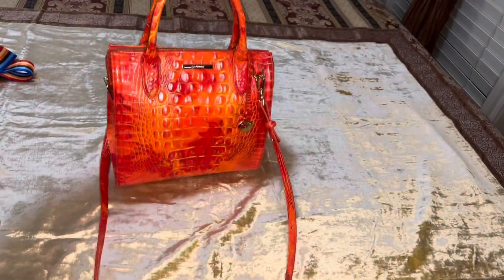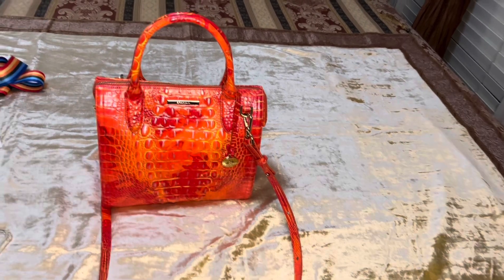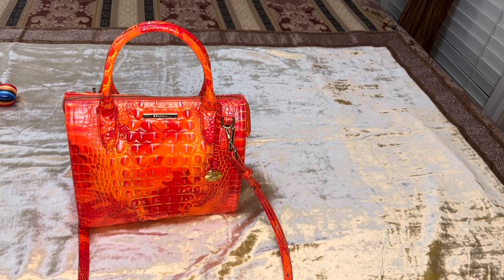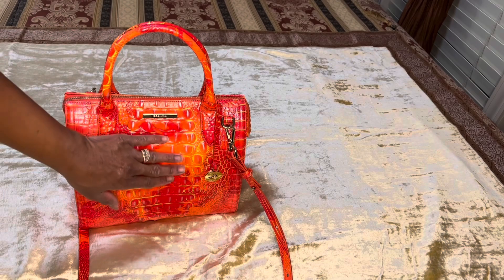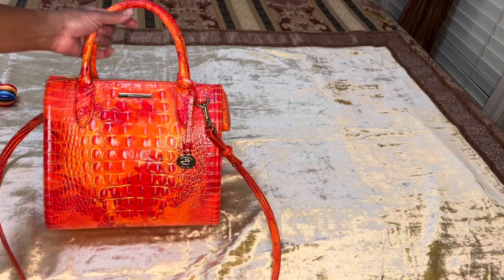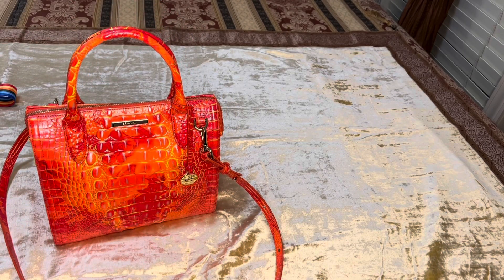These handles here do not lay flat — they stand up at all times. That is one of the things I do not like about this bag, that the handles stand up. I would prefer if they lay down flat on each side of the bag. However, that is not a deal breaker for me because it is such a beautiful bag.